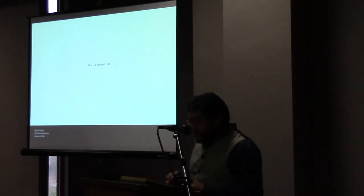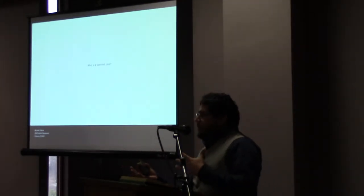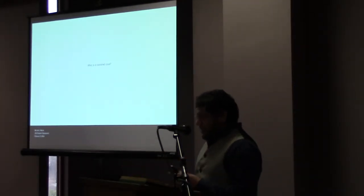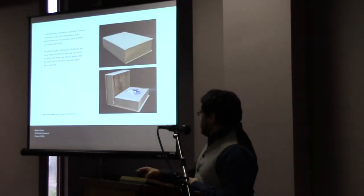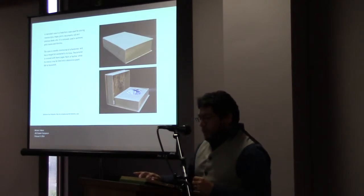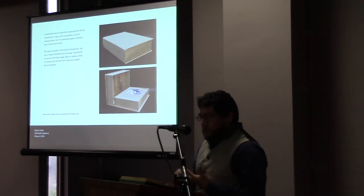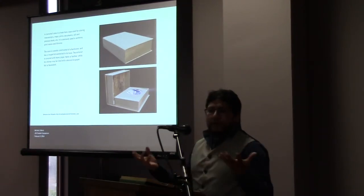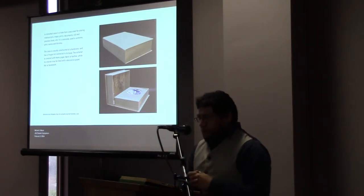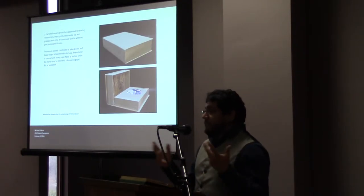What is a clamshell case? When I first started getting interested in books, I wasn't sure about all these cases and didn't know what a clamshell case was. So its purpose: it's a book form case used for storing manuscripts, maps, prints, documents, old or precious books, or any other such items. It's commonly used for archives, print rooms, and libraries.